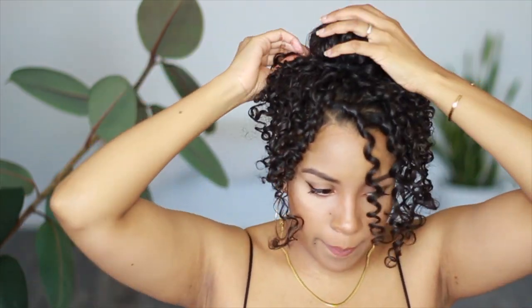It doesn't need to be wrapped tight — just gently wrap it around the donut, leaving the ends free to add to the romantic feel of this bun.